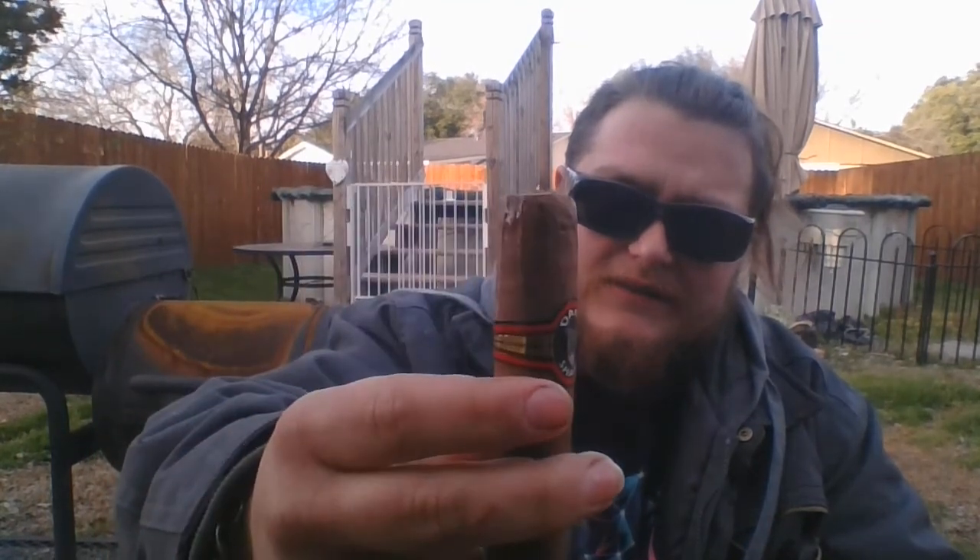Strength is about medium on this cigar. As you can see on the band itself there is a picture of a shark smoking a cigar, and the rest of the band is bordered with a red line and gold finishings on the inside. It's a pretty simple band and it doesn't really stand out too much, but at the same time it draws you in.